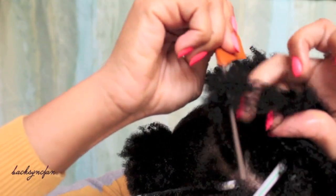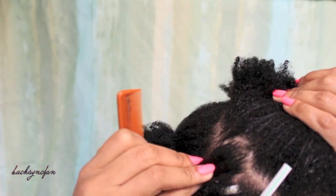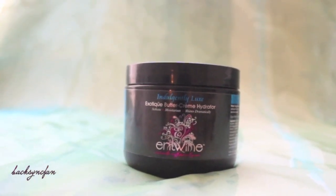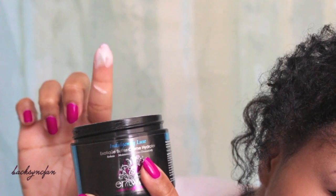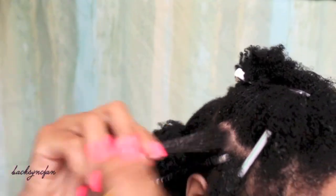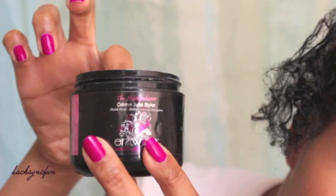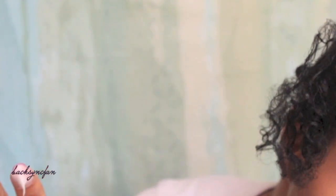Start by sectioning off a medium-sized piece of hair. Next, I'm going to apply the exotic buttercream hydrator to ensure that my hair stays nice and moisturized. On top of that, I'm applying a bit of the cream jelly styler as a setting agent to provide a soft hold for my curls.